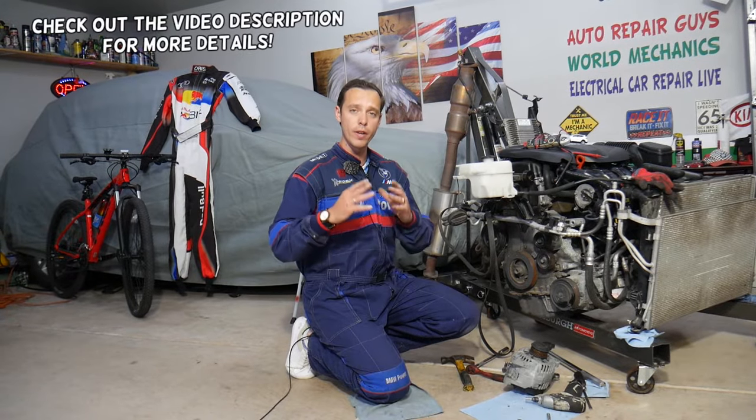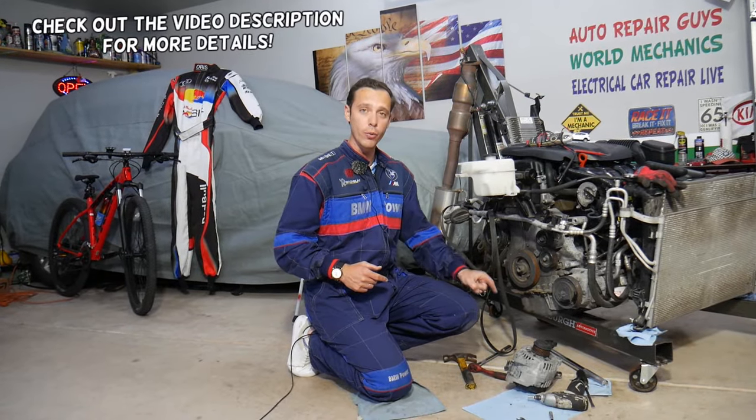Hey guys, welcome back to Auto Repair Guys. Thank you for watching and subscribing to the channel. Today will be a super helpful video for any of you having a car where your alternator quit charging — stay with us.